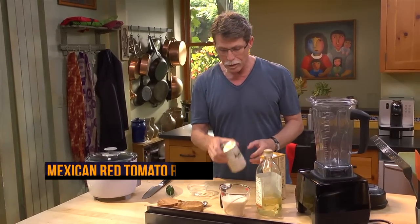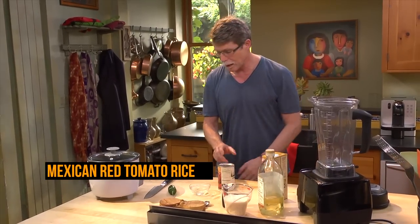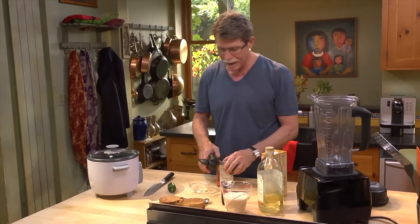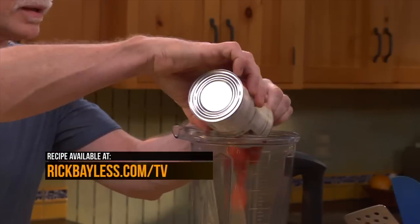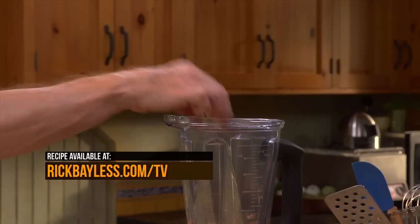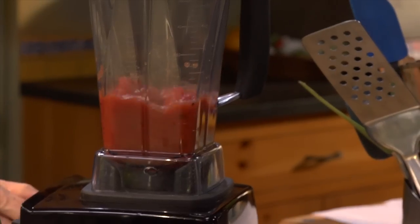The flavor we associate with this dish is typically tomatoes. If you use fire roasted tomatoes, you're going to have a deeper, richer, slightly smoky flavor. Put half a can into the blender jar with two garlic cloves that have been blanched in a little bit of water in a microwave for one minute. Blend that mixture until it's smooth.